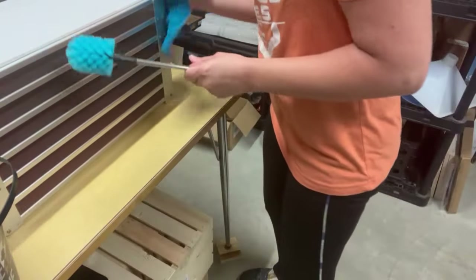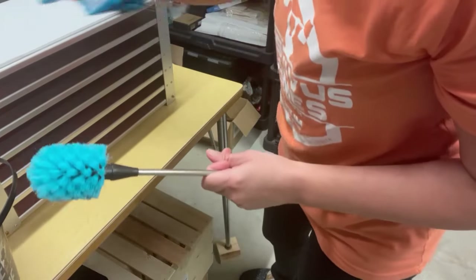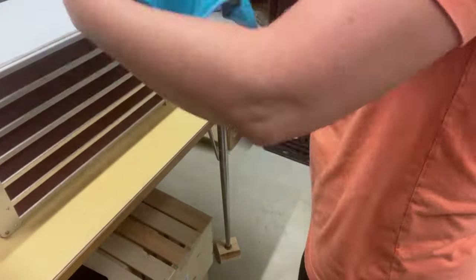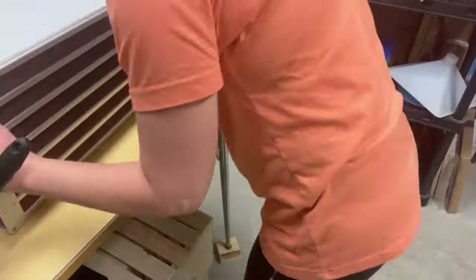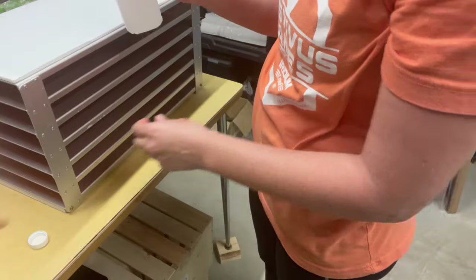Wipe the top down really well, wipe down the back really well. I'll pick it up and wipe down the underside really well also. Then I'm going to clean between each rack — just like the inside of my machine, I'm going to use the isopropyl alcohol.